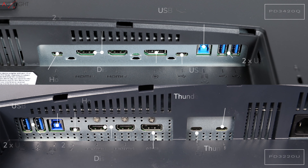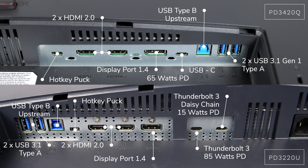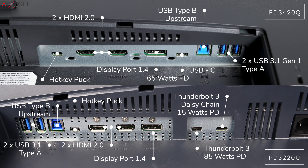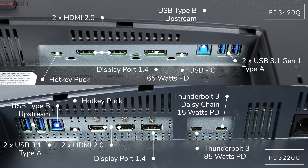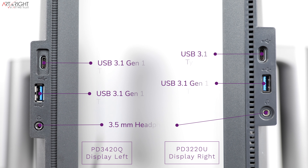Now let's talk connectivity. Both displays have similar port configurations: two HDMI 2.0, one full DisplayPort 1.4, one USB Type-C 3.1 uplink, two USB 3.1 ports on the back, and on the side a USB Type-C, a USB 3.1 Type-A, and a headphone jack. One difference is that on the PD3220U the side ports are on the right side, while on the PD3420Q the side ports are on the left — so they don't follow the same convention.